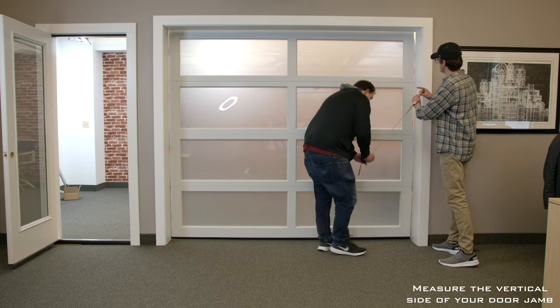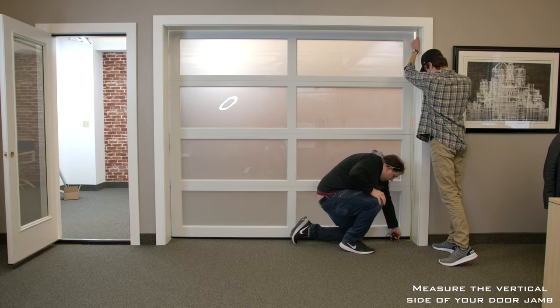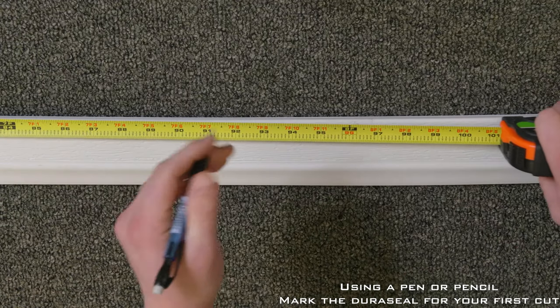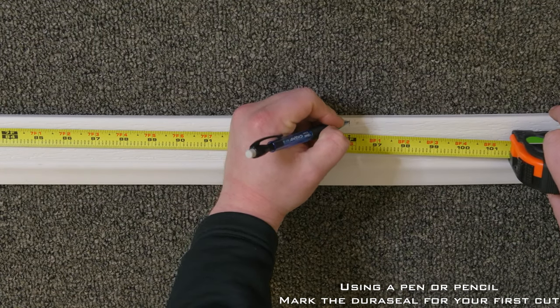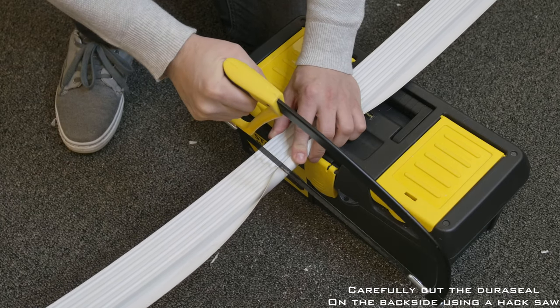Using the tape measure, measure the vertical side of your door jamb. Using a pen or pencil, make a mark where you need to cut. Carefully cut the Duraseal to length using the hacksaw.